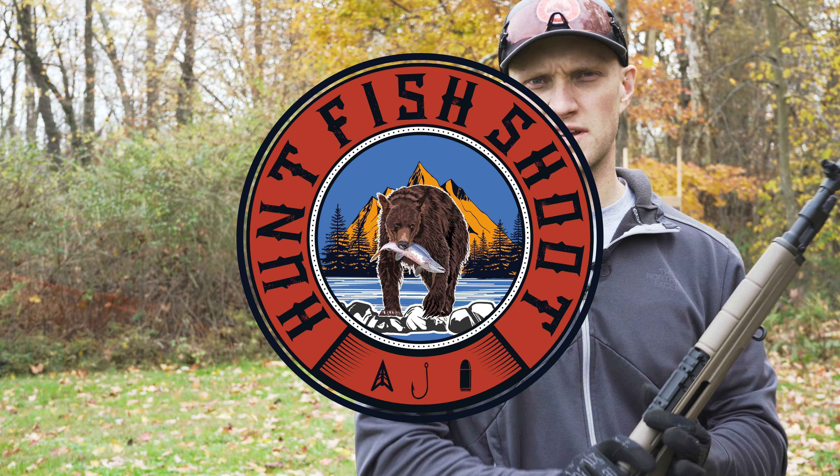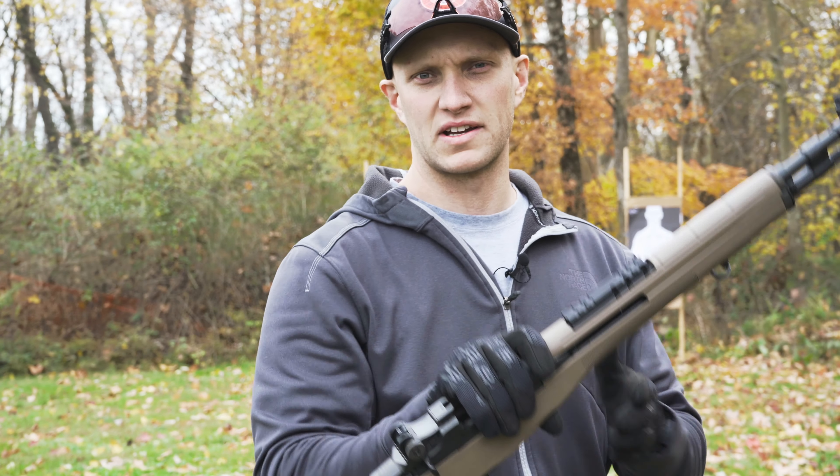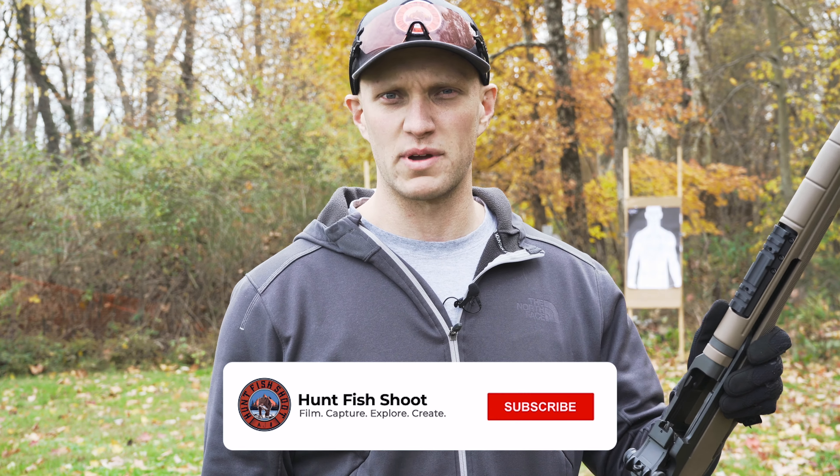Hunt, fish, shoot — back out on the range today, and today we have the M1A Scout Squad, an American classic. If you guys like what you see today, I want you to like the video, comment, and subscribe to the channel.